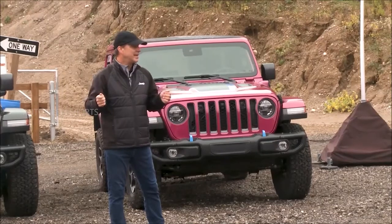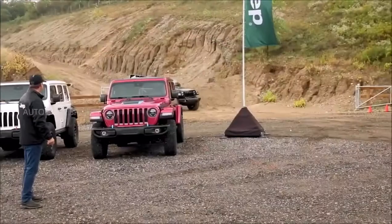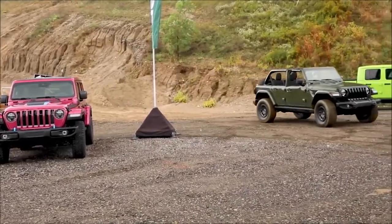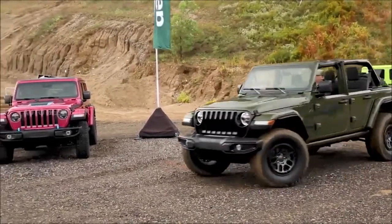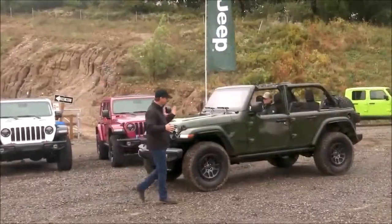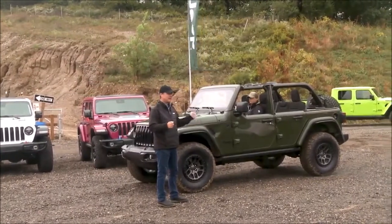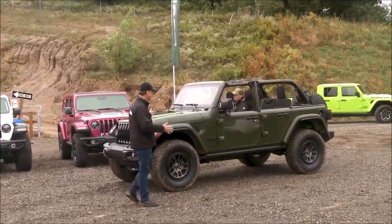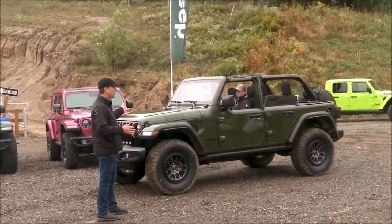I want to introduce to you today the new Willys Extreme Recon 392. Our Willys is the package that creates all the excitement. It's our base Willys Wheeler, recognizable by the black grille, the black accents, and everything you need to wheel out of the box and nothing more. For the first time ever, we've got our 35-inch Extreme Recon package on Willys.